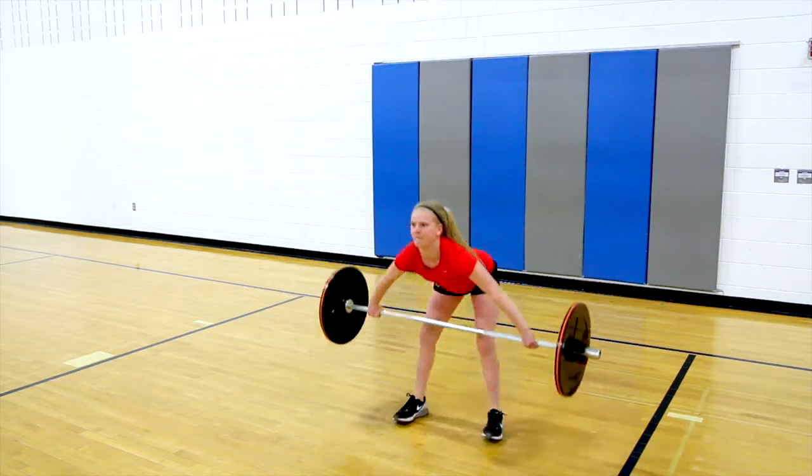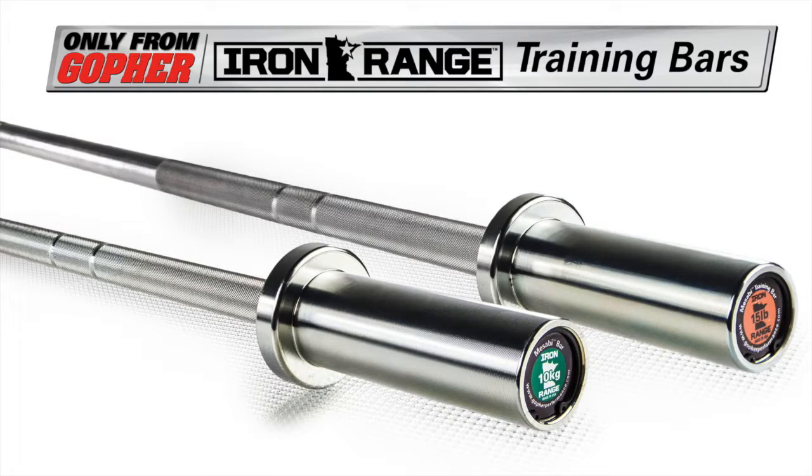Compact bars help users aim for perfect technique. Iron Range training bars, only from Gopher.